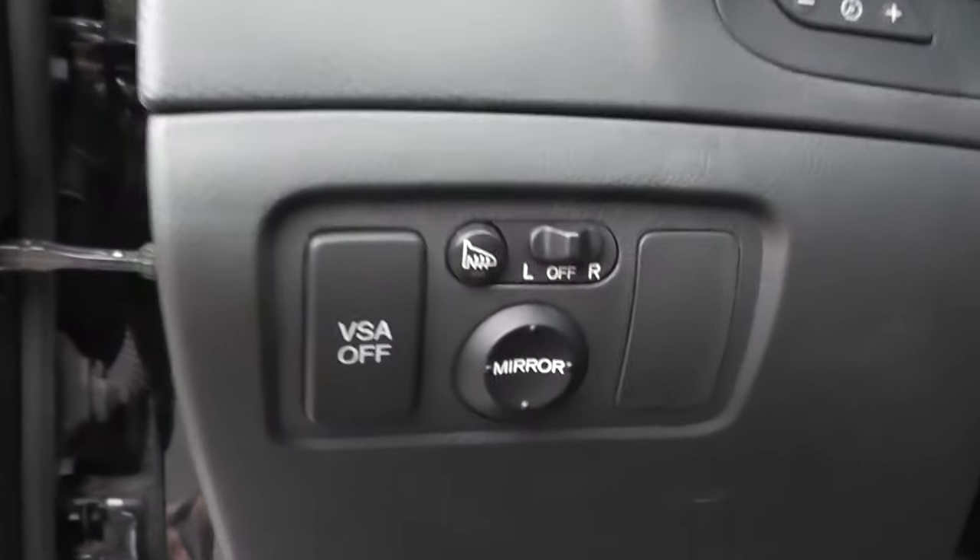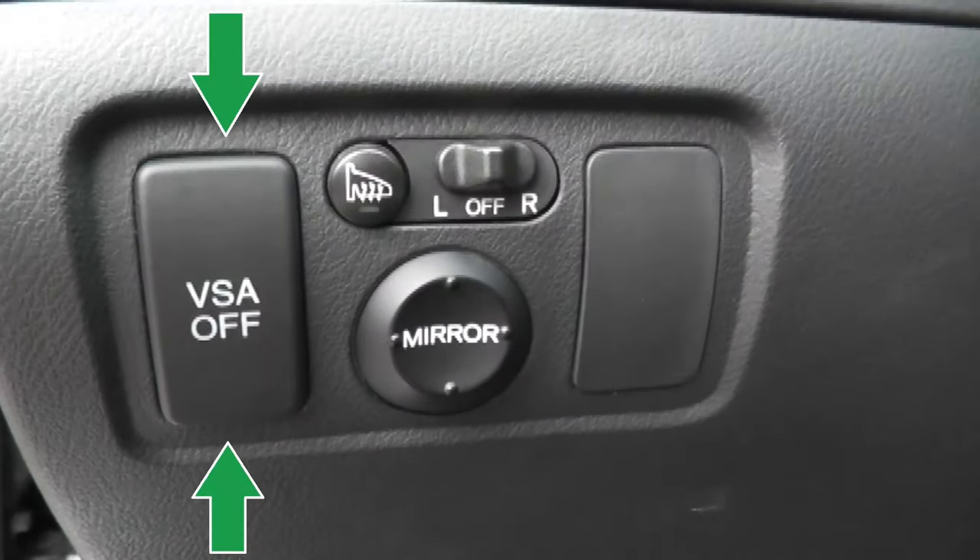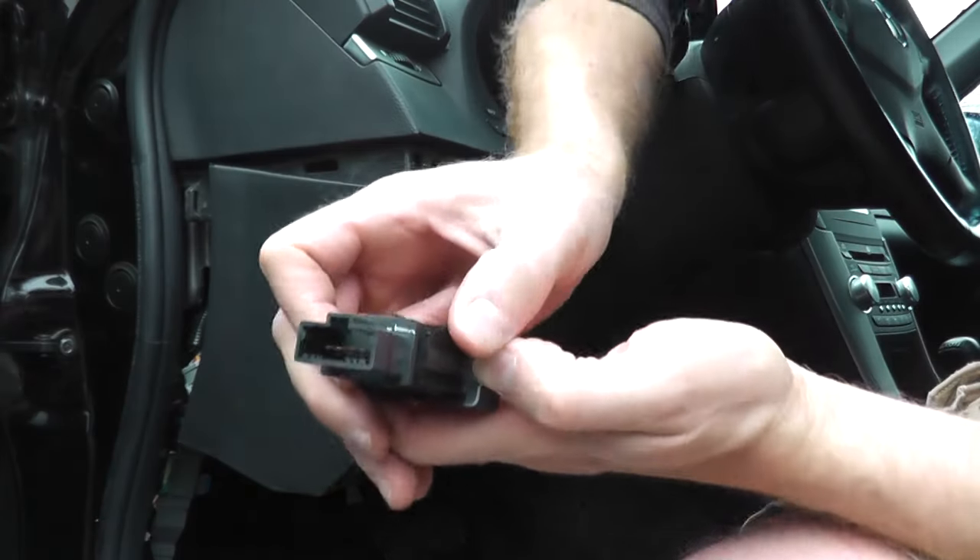You may try to turn off the light with the VSA switch, and we already did a video showing how to test that switch. In this case, we know the switch is perfectly fine, but now we just need to reset the system.